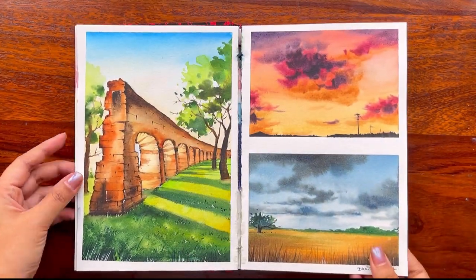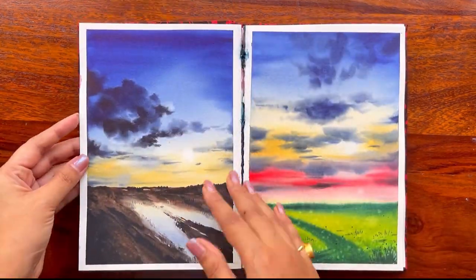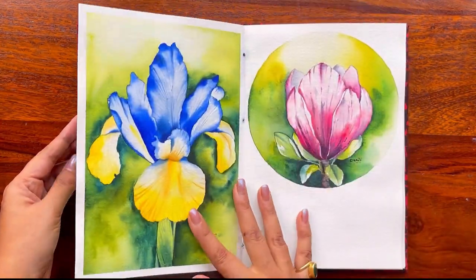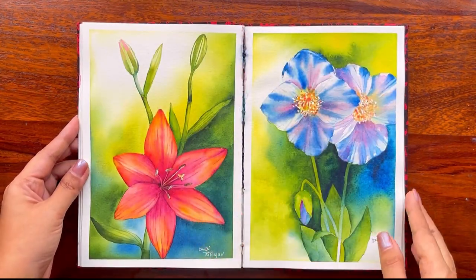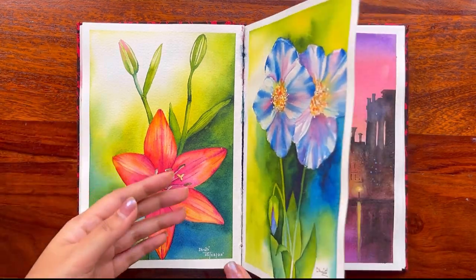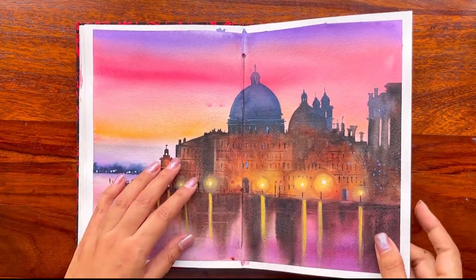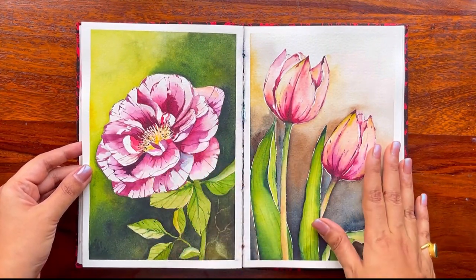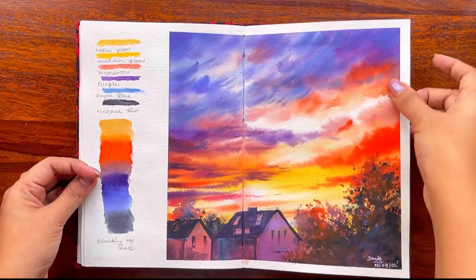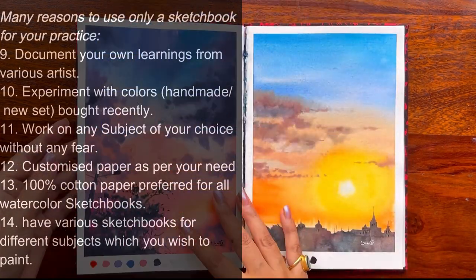I did all my experiments — practically painting anything and everything possible on the sketchbook. There were a lot of failed experiments too, but I think that was a lot of learning. This particular painting I did not like, but when I went ahead with others it really helped me sail through easily. There were learnings from various artists as well.